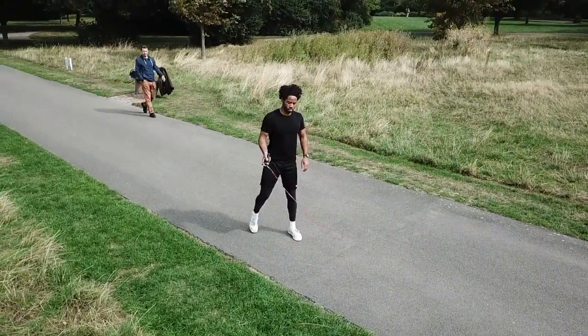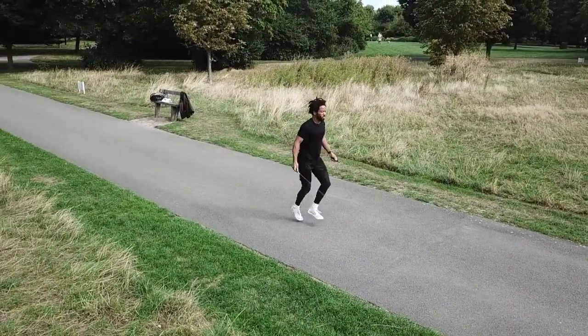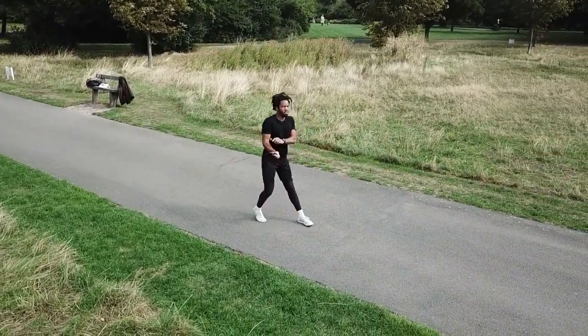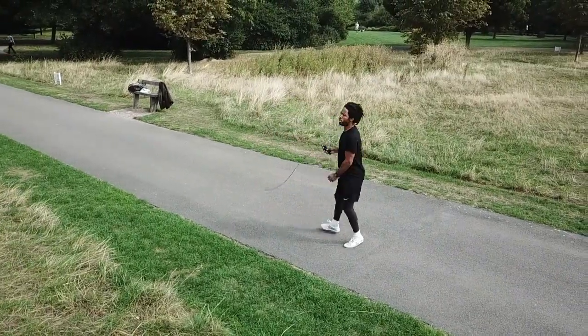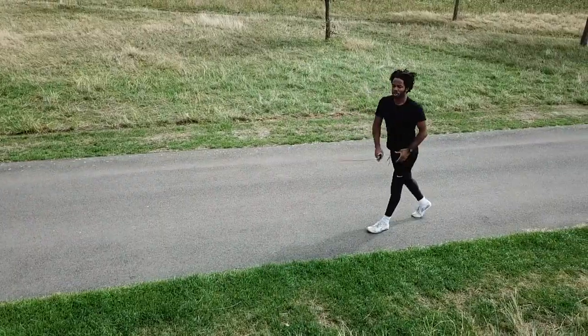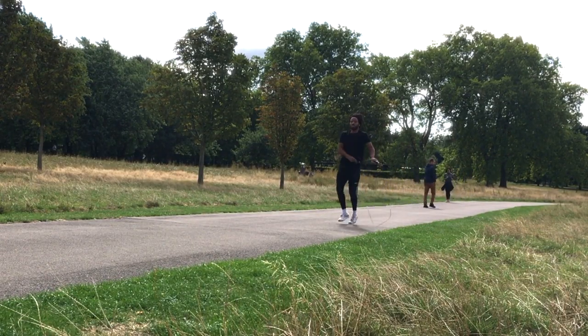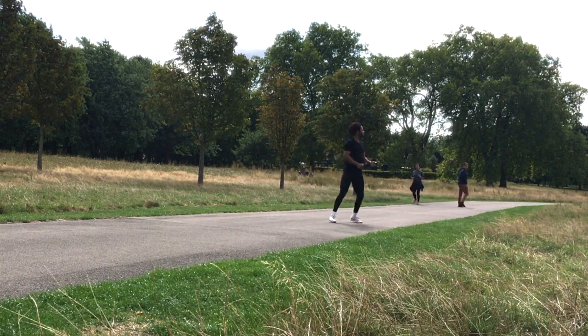It's also good to experiment, and here we're just having a little play around with the rope to finish off the session. Doing this sort of thing intermittently — playing with the rope and also being serious about your training — really helps you to enjoy your workout. And if you enjoy your workout, you'll do your workouts more, and if you do your workouts more, you'll become a better athlete.